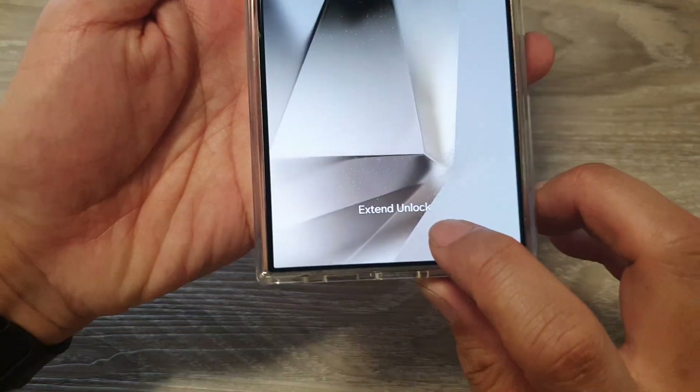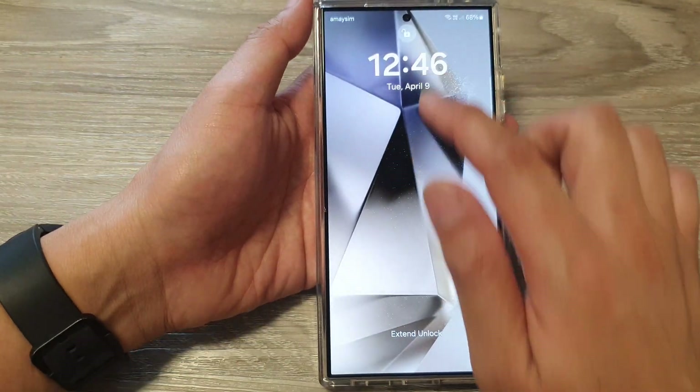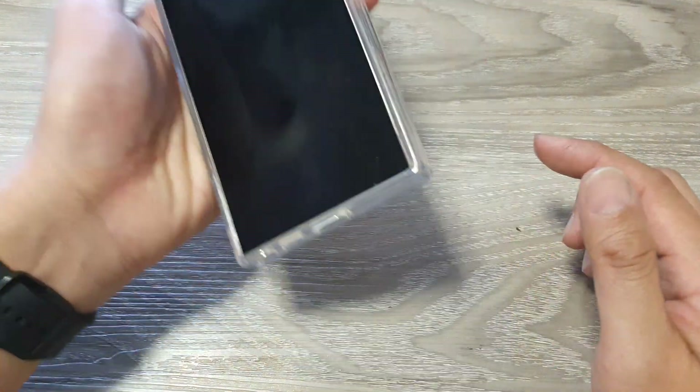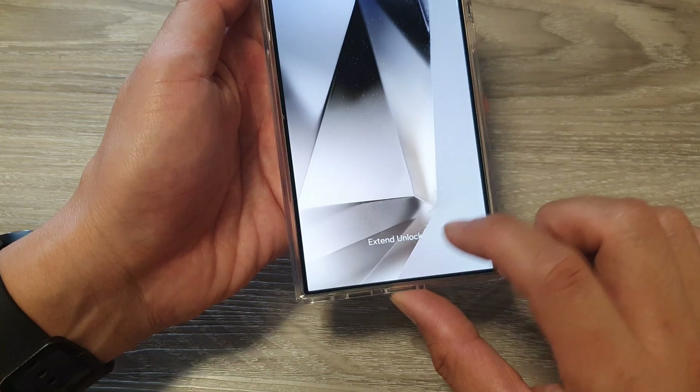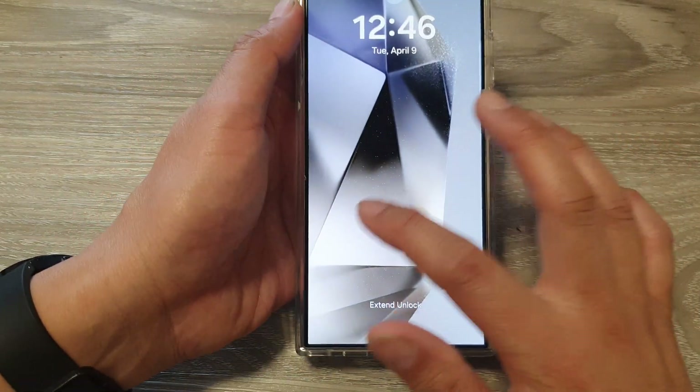And you can see here it says Extend Unlock and the phone is not locked. So on my phone, if I'm holding it and I'm walking, the phone should stay unlocked because it detects that I'm still holding the phone.